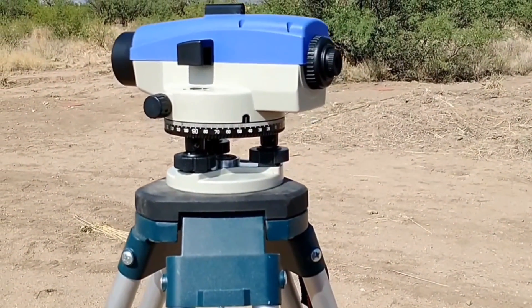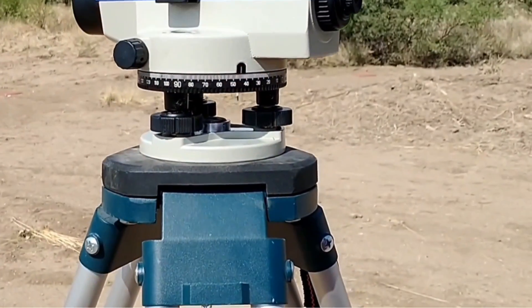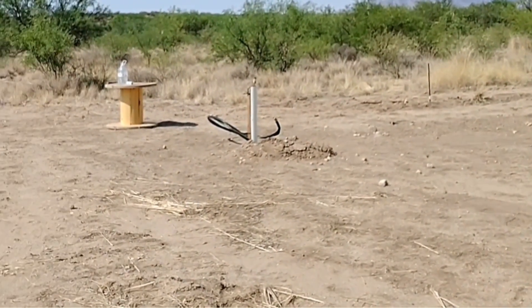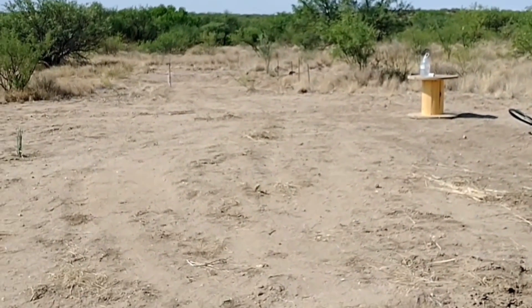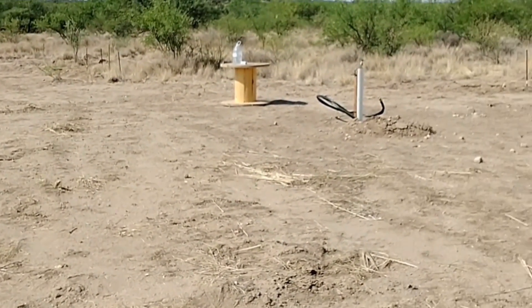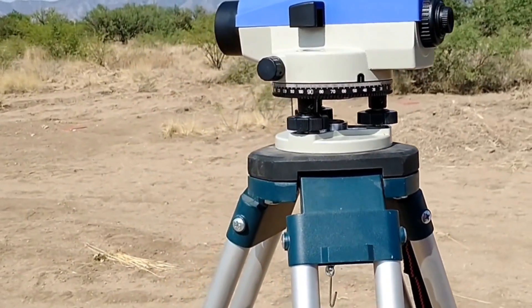We just finished shooting the levels for our house pad and our septic, and I was really impressed with this level. I was standing at the far end of the septic, probably 150 feet away, and I could see the markings on that stick crystal clear — within an eighth of an inch easily. The optics are excellent. I'm very impressed.